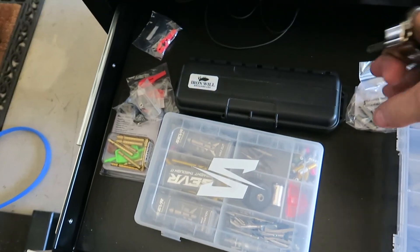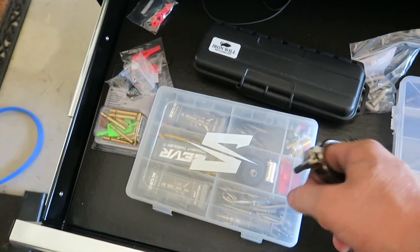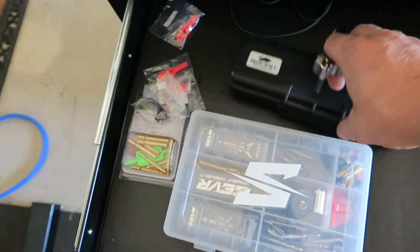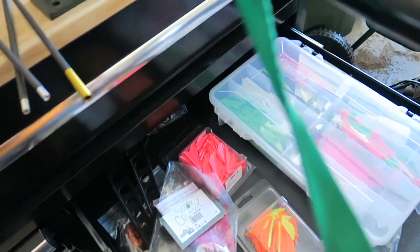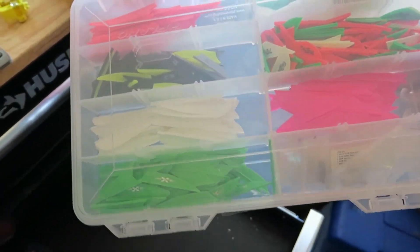I'm trying to throw everything together right now, get it all in my truck, finish up work, and hopefully get out of here by five or six o'clock. First thing I've got to grab is some broadheads — got the Iron Wills, some Sevrs, and some Tri-Pans. Then a backup release just in case. Next thing is my fletching box with all my vanes, some glue, and a fletching jig because I only have about two fletched arrows out of the six I made the other day.